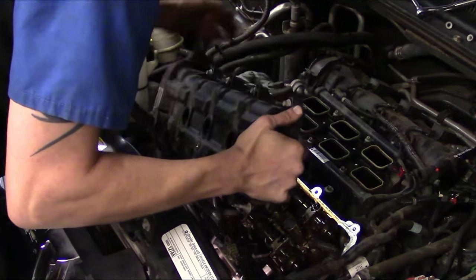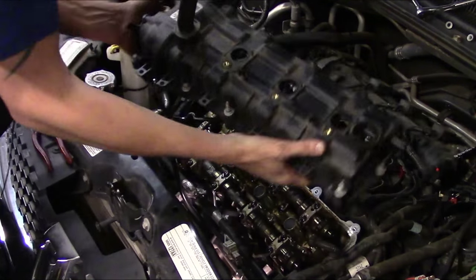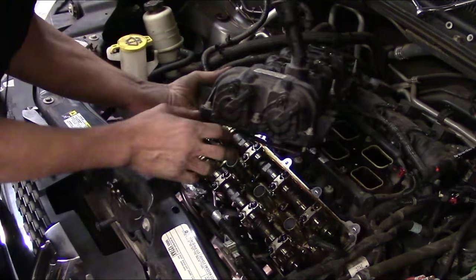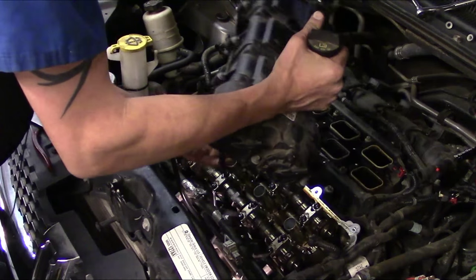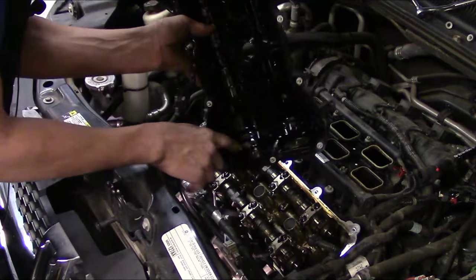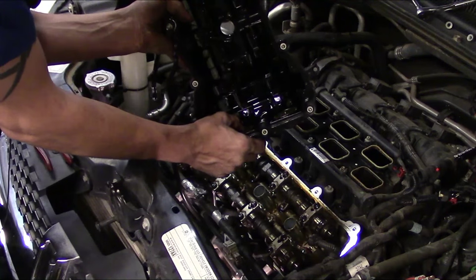Now we've got the valve cover up. Got the gasket, which has come off — it might be stuck to the head in places. That's where those two cam phaser solenoid slash actuators are. You can actually see the back side where they protrude through — little pins that get actuated.